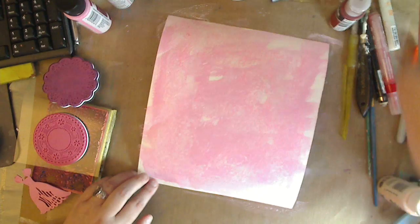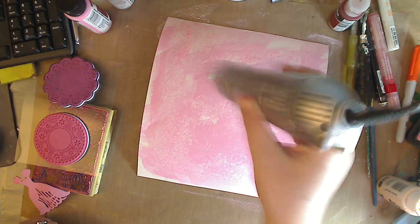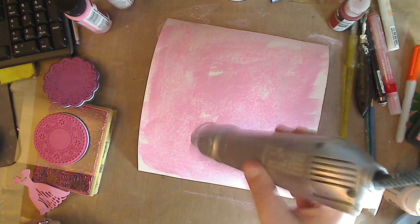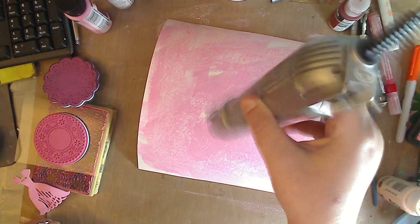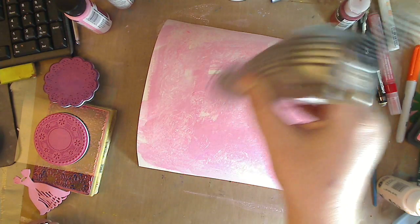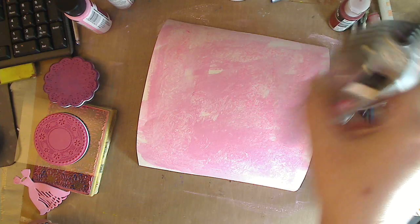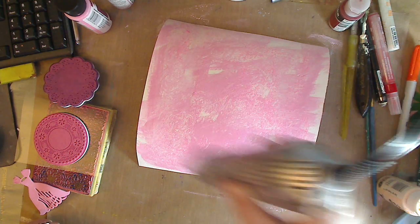Now I'm going to hit it with my heat gun. If you don't have a heat gun, don't fret - use your hair dryer. If you don't have a hair dryer, go to the thrift store, you can get one for a couple bucks. A heat gun is basically used for embossing, which is a fun process on its own. But you don't have to have a heat gun for this process - you can just let it sit for 10 minutes, use your hair dryer, or just blow on it.